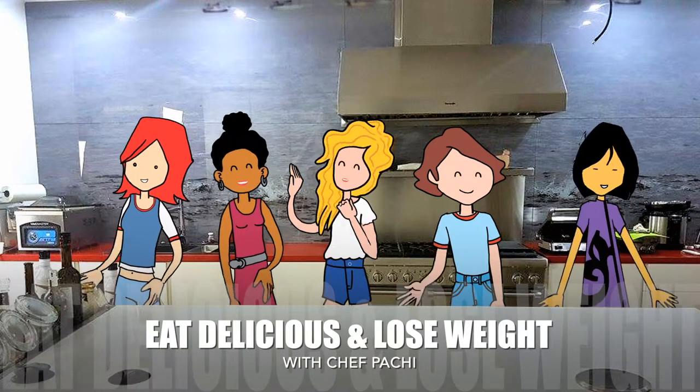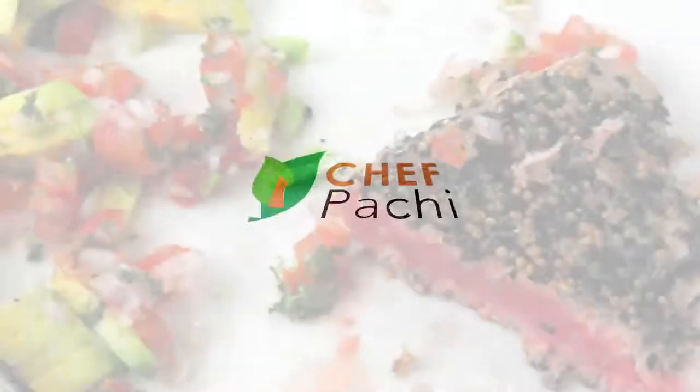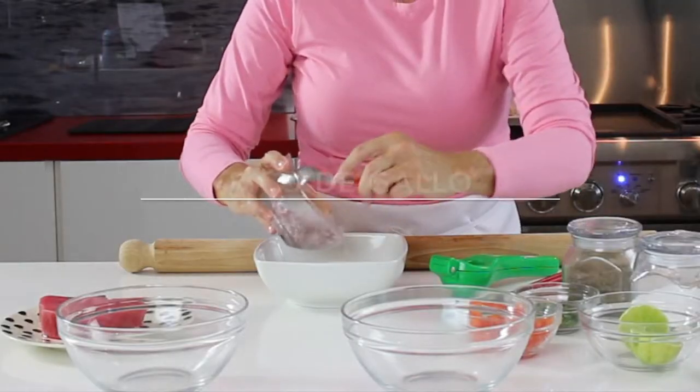Eat what you love and lose weight with Chef Pachi. Welcome to Chef Pachi and Sesame Crusted Tuna Steak.